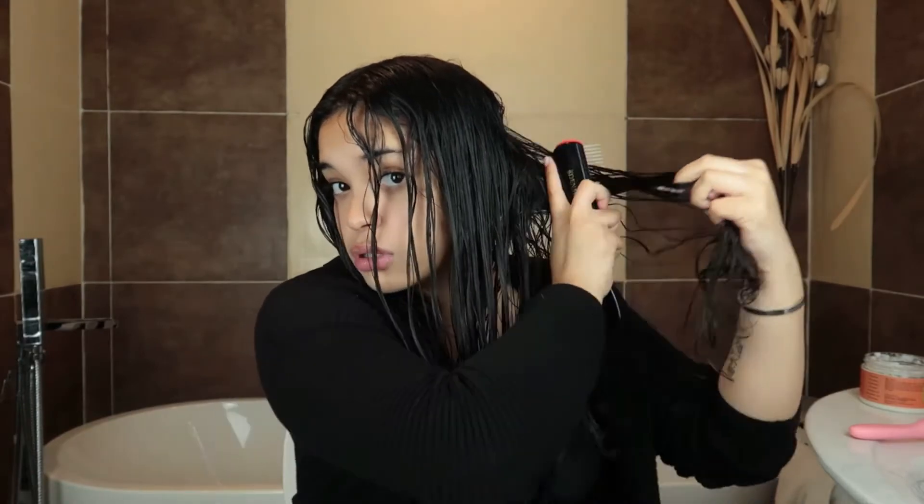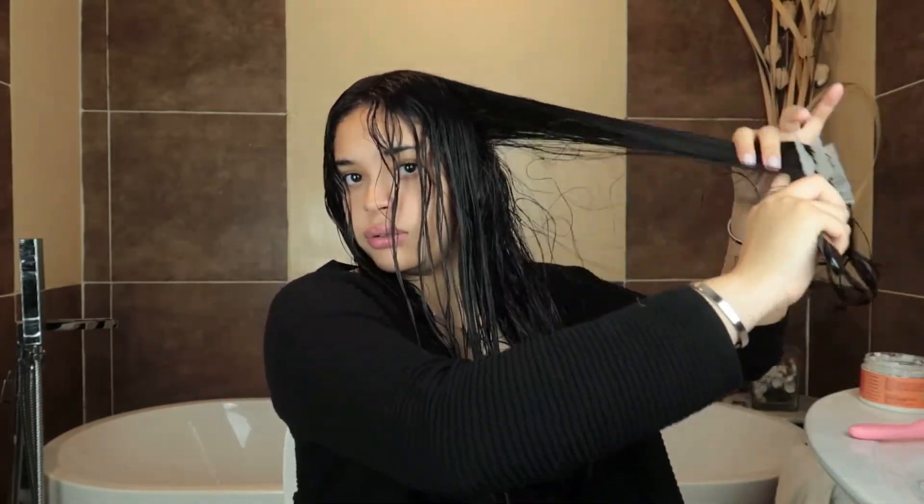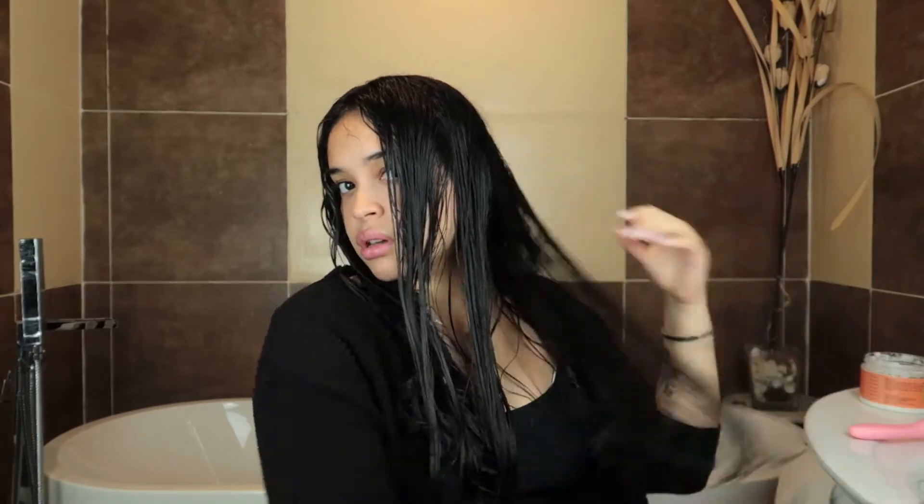Now I'm going to go in with my Denman brush. This is for defining your curls — it's really good and I highly recommend it to anyone who has curls or any hair that has a pattern. Do not detangle your hair with this brush, it will rip out your whole hair — just use it to define your curls. I'll go back and start defining. There are so many ways to use this brush, but personally I just brush through it.